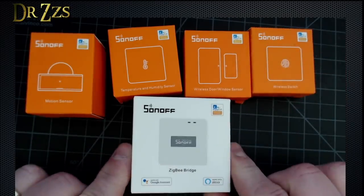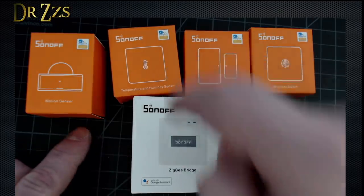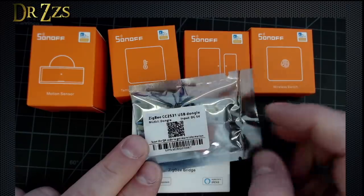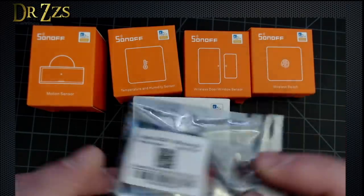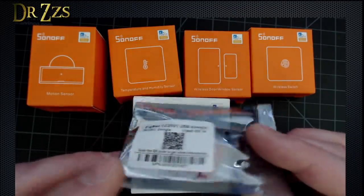Here's what I got: the Zigbee Bridge, wireless switch, door and window sensor, temperature and humidity sensor, and a motion sensor. I also have their little $4 Zigbee dongle, which I should be able to just use in place of my Zigbee to MQTT dongle.